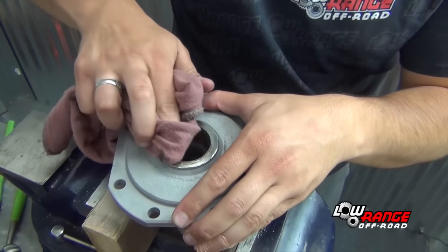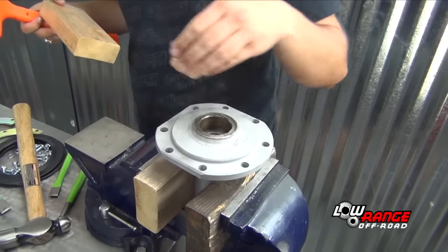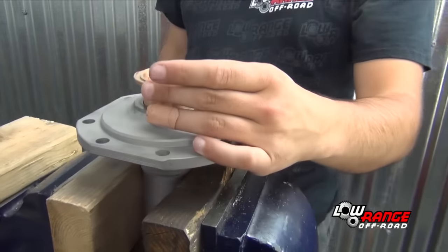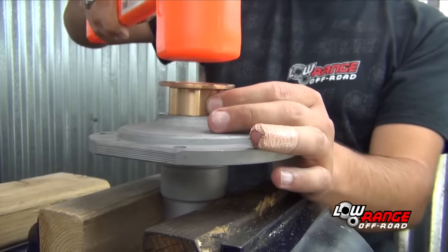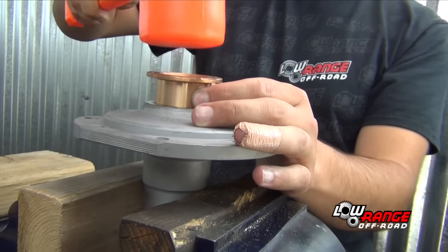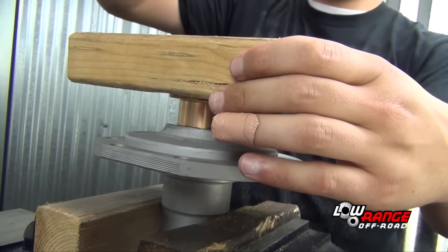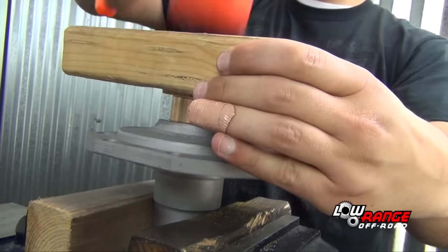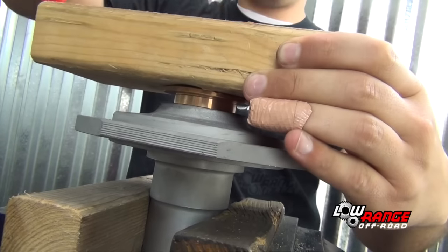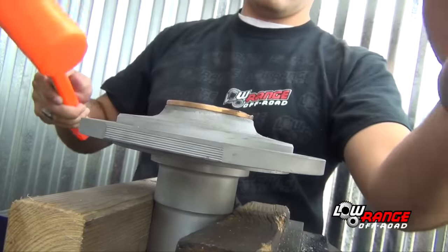Flip the spindle over and check for any burrs or irregularities that would prevent the new bushing from being driven in. With the spindle placed securely in the vise, place the new bushing squarely on the spindle. Using a dead blow hammer, start the bushing into the spindle. Be sure the bushing is going in evenly all the way around. Once started, place a block of wood on the bushing and drive it the rest of the way in. Be sure the bushing seats all the way in.